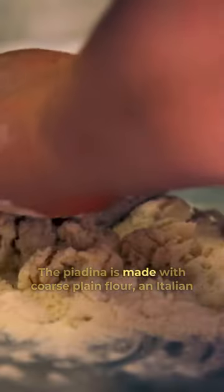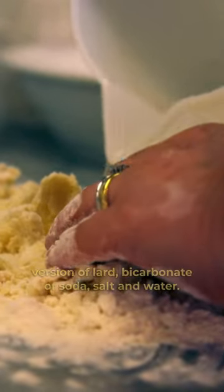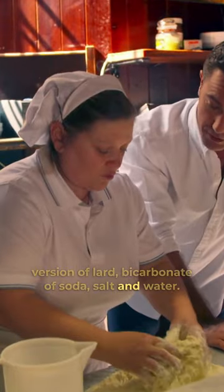The piadina is made with coarse plain flour, an Italian version of lard, bicarbonate of soda, salt, and water.